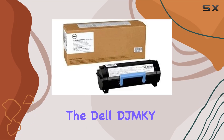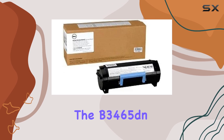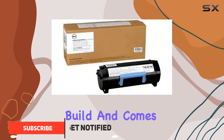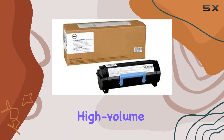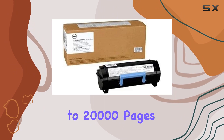Today, we're diving into the Dell DGMKY toner cartridge design for the B3465DN and B3465DNF laser printers. This OEM cartridge boasts a solid build and comes in a sleek black color, weighing approximately 2.9 pounds. It's designed for high-volume printing, offering a substantial yield of up to 20,000 pages.